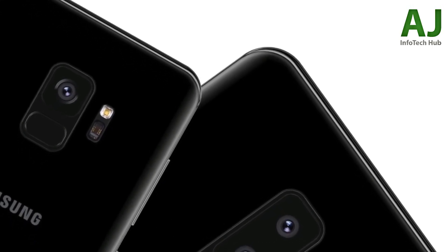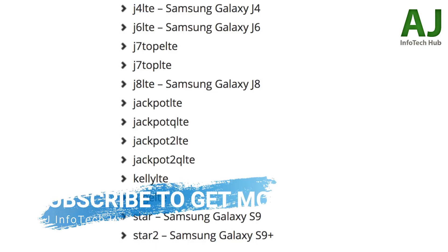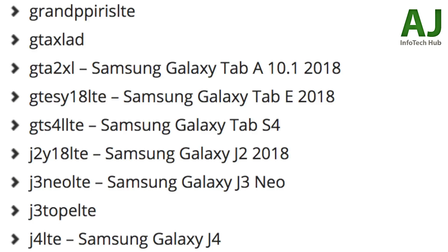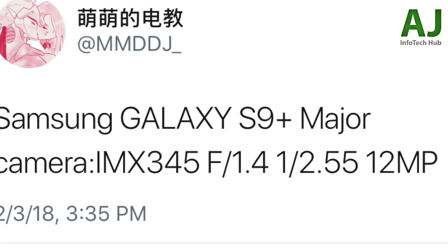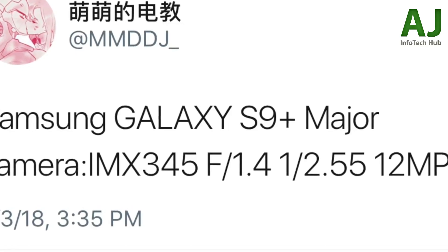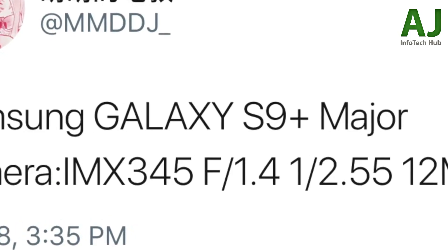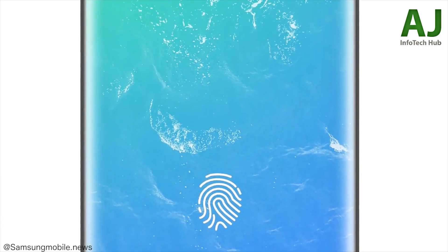If you're currently using an S8 Active or any other Active phone and you're a big fan of rugged smartphones, the Galaxy S9 Active could be the perfect 2018 rugged phone for you. Also, the official Clear View Galaxy S9 and S9 Plus cases reveal similar dimensions to the S8 and S8 Plus. Mobile Fun uploaded a video review of these cases confirming the same dimensions. There's also a new purple version, following the rumor of a purple/violet Galaxy S9. The cases also confirm one camera for the S9 and dual cameras for the S9 Plus.